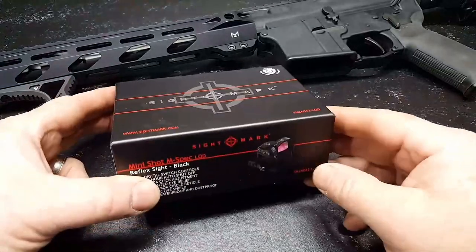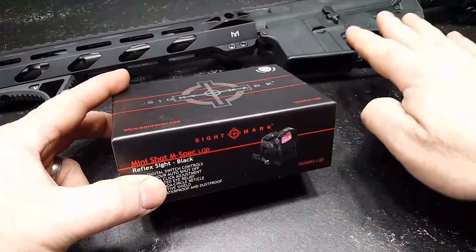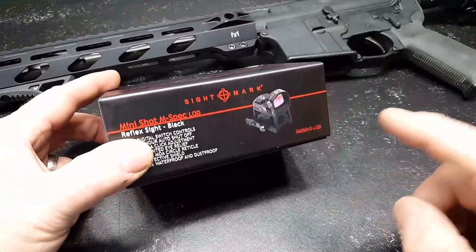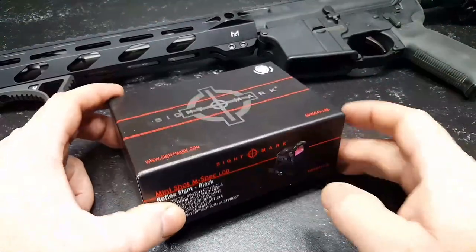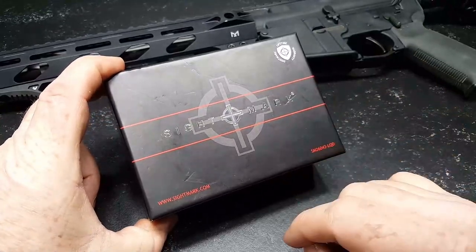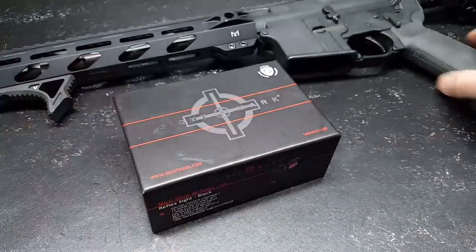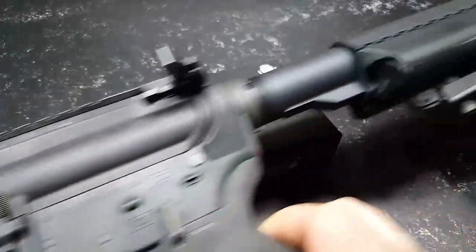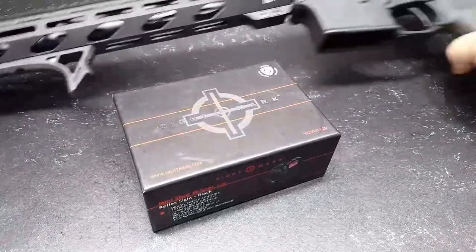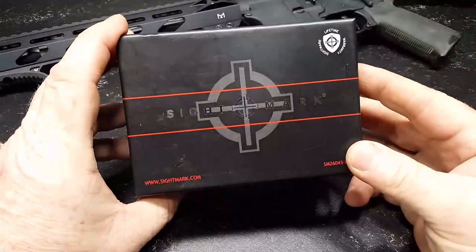This is the mini red dot, and basically this is the first of two parts — the unboxing. We're going to mount it on the rifle, and then we're going to take it to the range and shoot the dog leg out of it and see how it works. First time I ever saw a mini red dot on a rifle was in a video with Pat McNamara, and I really wanted to try something like that. So we're going to put it on this rifle right here — the number one rifle, one of my competition guns. It's a 14.5 inch pinned and welded barrel.